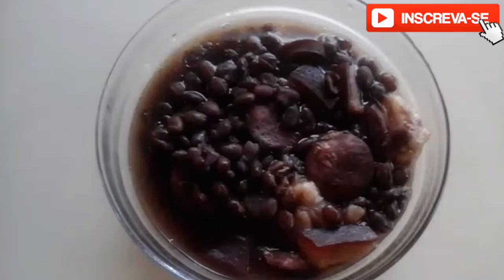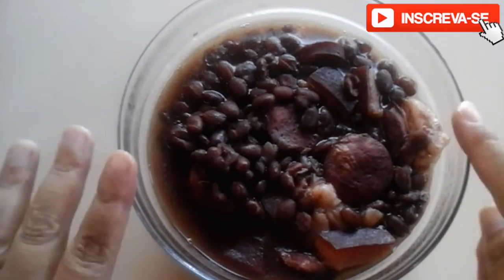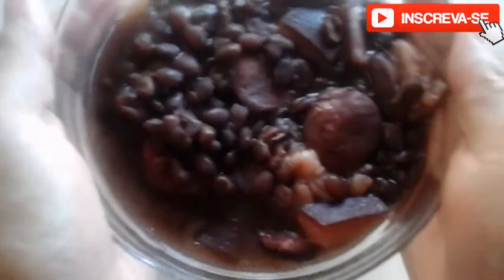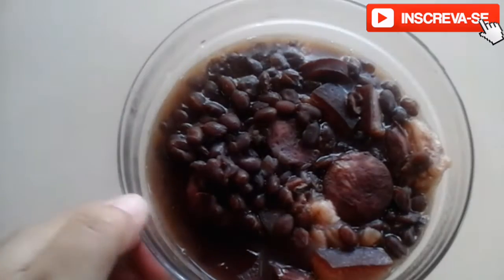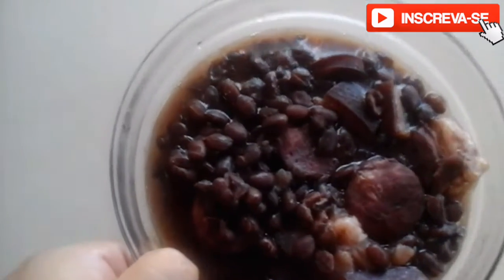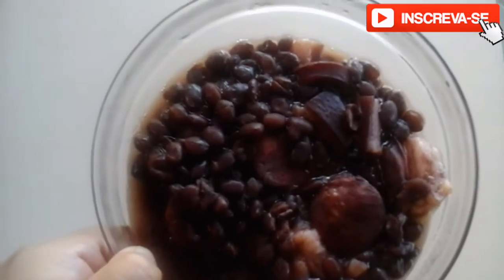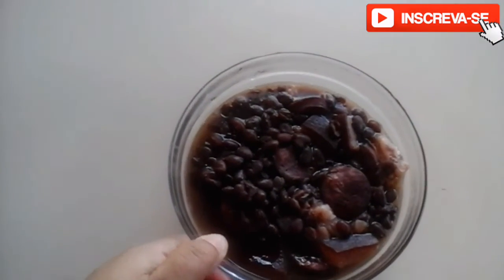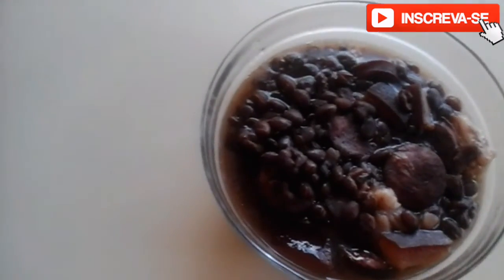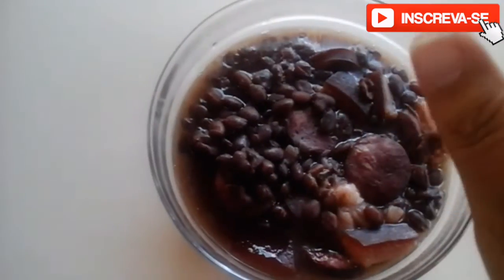I hope you liked it! After our 10 minutes, I took it out of the pressure cooker — our feijãozinho is here ready to serve, however you prefer. I hope you enjoyed it. You can serve it with covinha, which I'll be teaching you how to make later, or however you like. A kiss to you all — bye, see you in the next video!